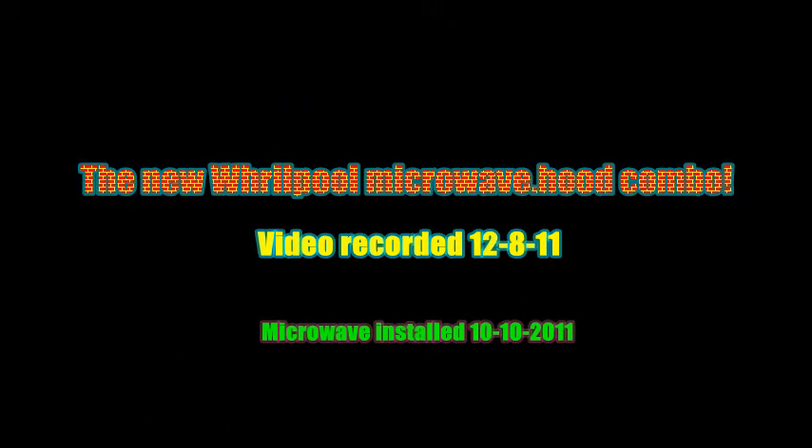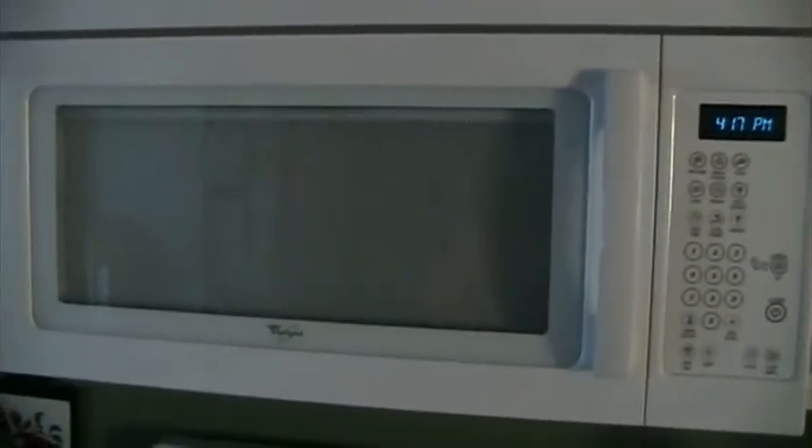I hate over-the-range microwave hoods - they are a piece of junk. Notice anything different? There is no more Gold Star microwave.